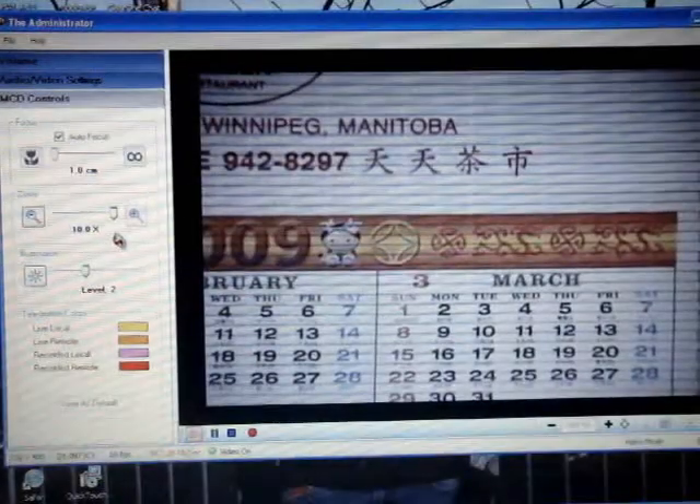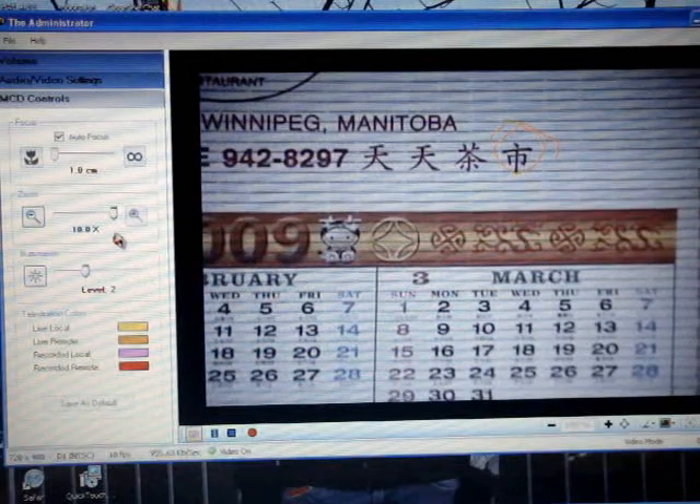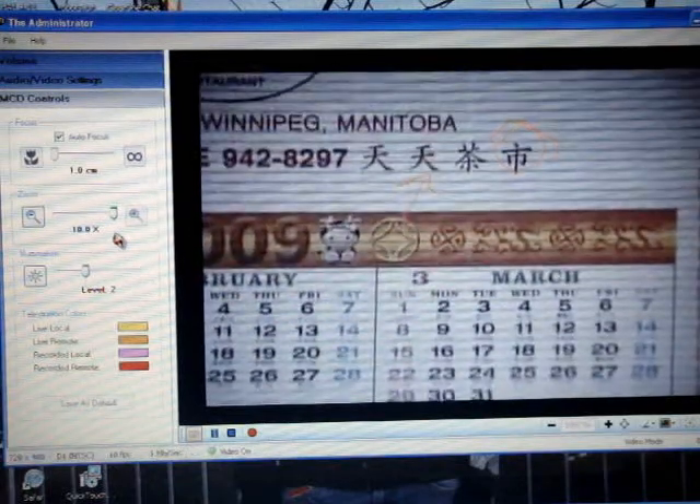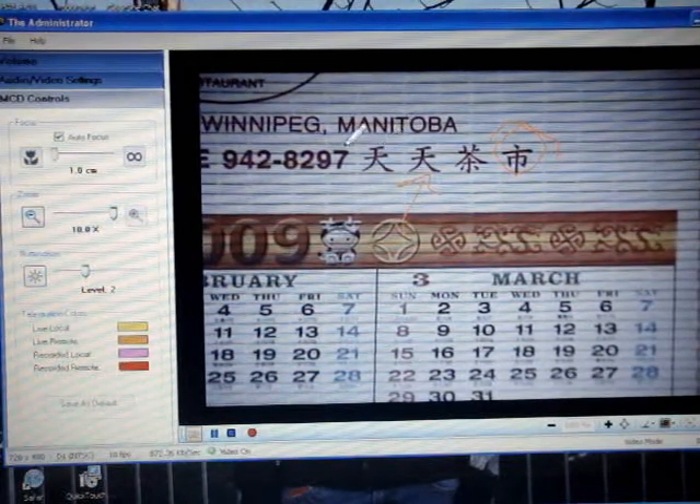We have a telestration capability. I'm drawing on the screen here — you can see me telestrating and pointing at different Chinese characters in this case. Oh, that's cool. And you can take your mouse and you can also draw, and we can collaborate back and forth by drawing on the screen.